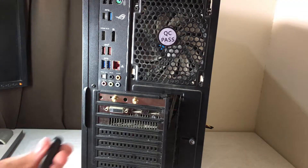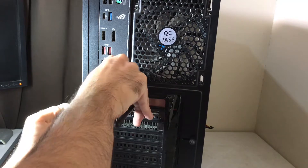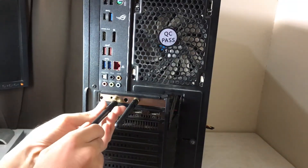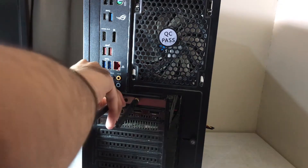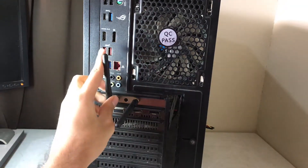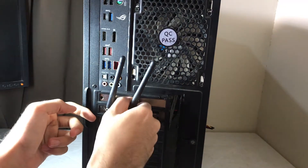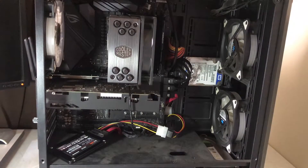And finally, bring out your two antennas and screw them on using your fingers. Once done, you can put back your side panel into the case, plug power to the PC, and turn it on.